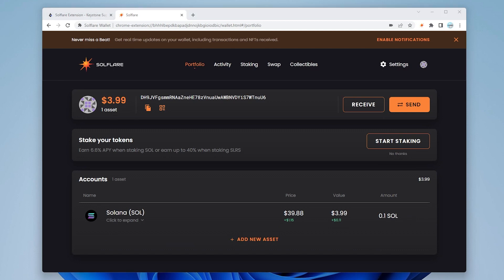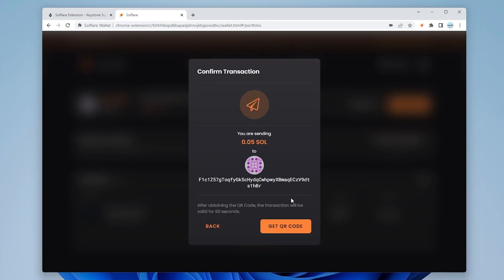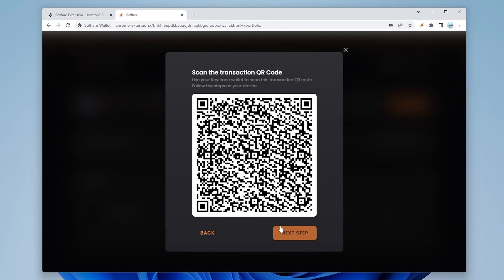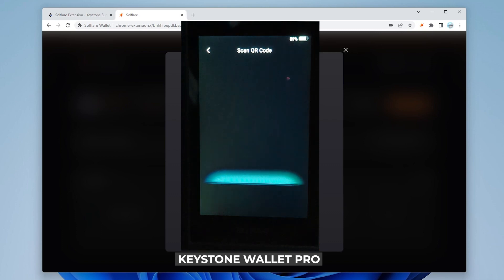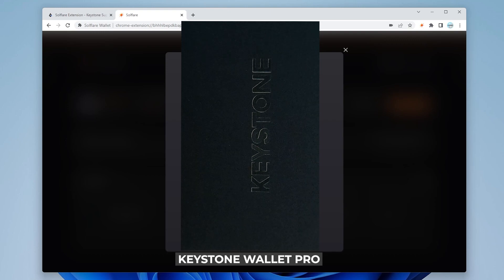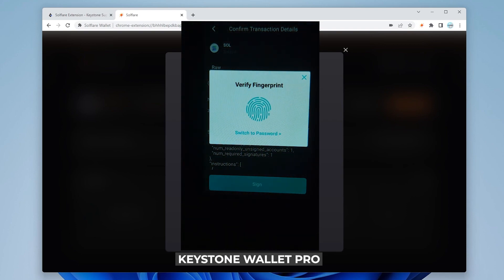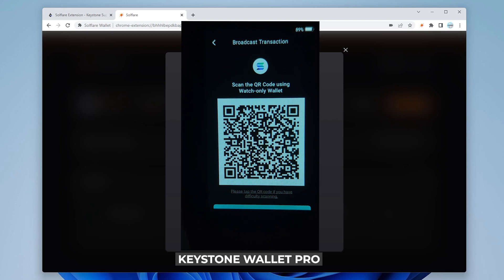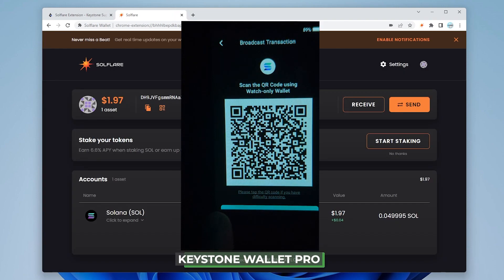Say we want to send some Solana — I have a few dollars in this wallet as an example. We click the send button, put in the amount — I'm going to send 0.05 — and enter the recipient address. I'll paste it in and click send. Now it needs verification, so we click on the QR code option. It gives me a QR code — on my Keystone wallet I tap the scan icon in the corner, point it at the screen, and I get the option to sign. I sign it, it needs a biometric scan, I scan my finger, and now it produces a QR code that I scan on my computer.